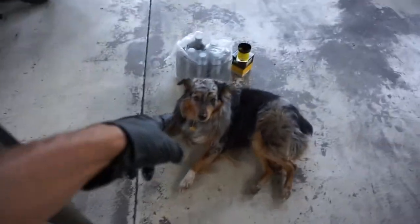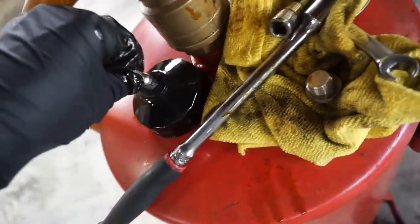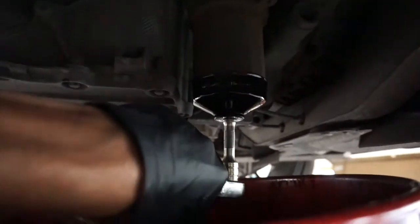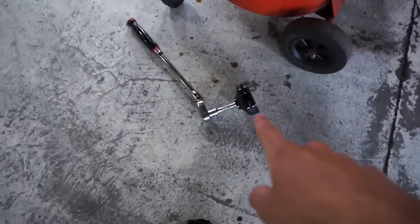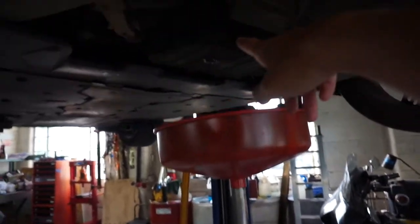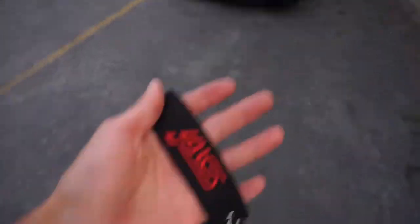I'm going to drain the filter up here. Now I'm going to get that snazzy little filter over here. Unfortunately, I made an oopsie and I got the wrong size wrench for the filter — I don't know how I messed that up. But I'm going to make a quick run to O'Reilly.